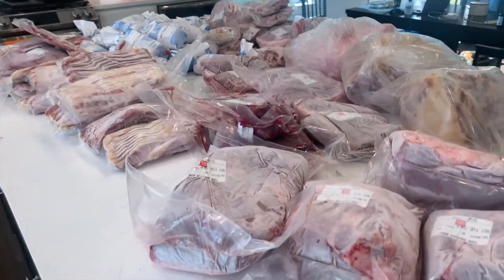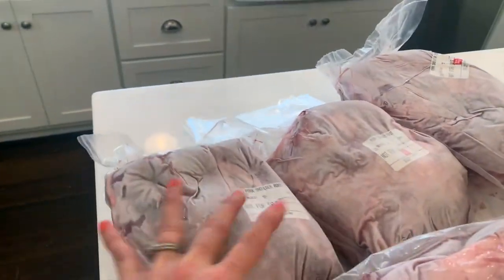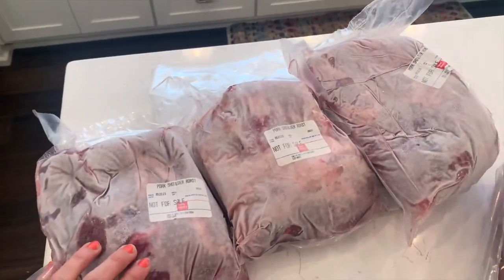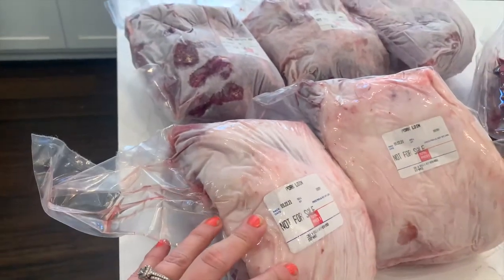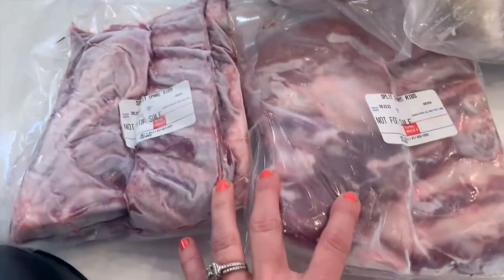It's kind of hard to see for scale but I'm going to just kind of bunch this together. So we have three big pork shoulder roasts, we've got two large pork loins, and then I'm going to weigh everything just to be sure and I'll do that later. We've got some pork spare ribs.